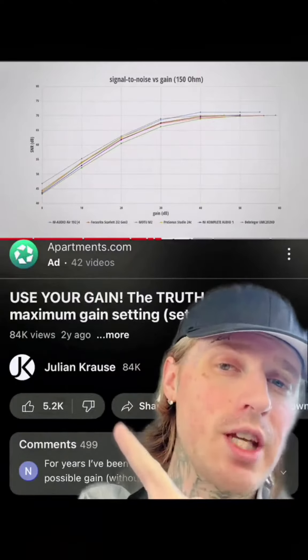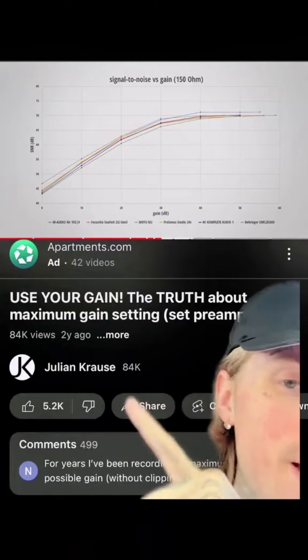Julian Krause has a video explaining this on YouTube — go ahead and check it out. He can explain it better than I ever could and he does all the science experiments for you.